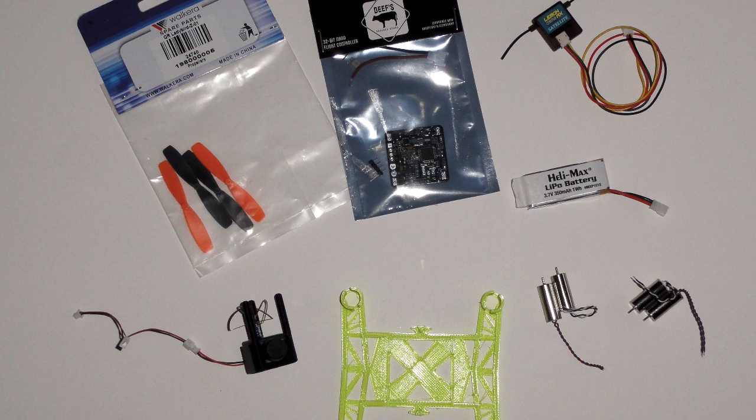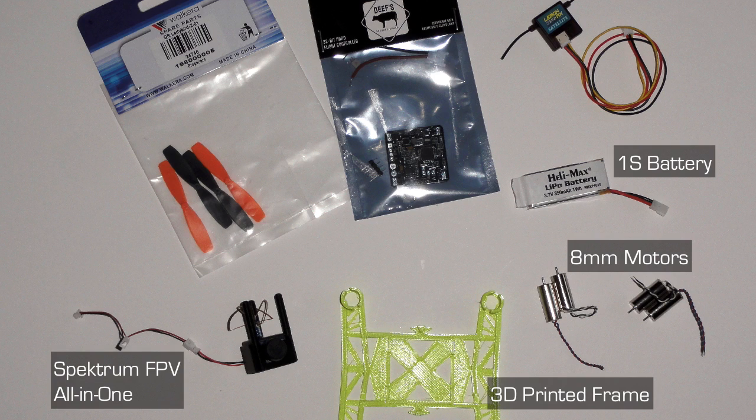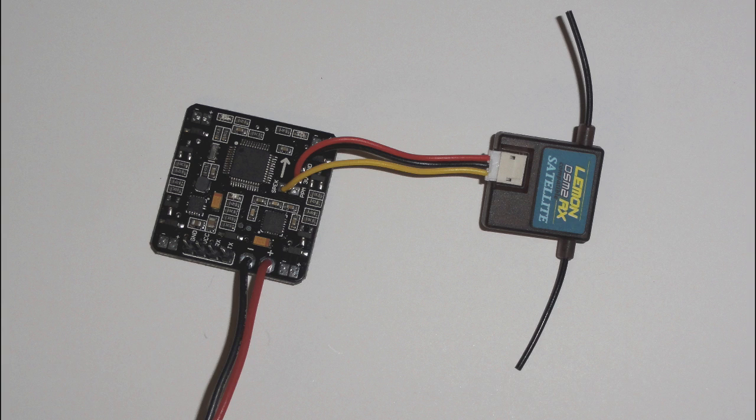Here are the parts I got to build this - pretty inexpensive. I got some 8mm motors and a 3D printed frame - I'll put the link where I got it. And then a Spectrum all-in-one FPV, a 1S battery, some props, a Lemon RX serial satellite receiver, and a Beavs brushed flight controller, which is a great flight controller.